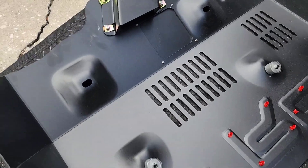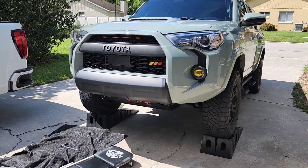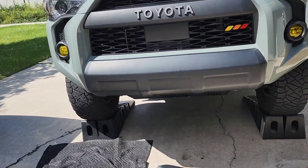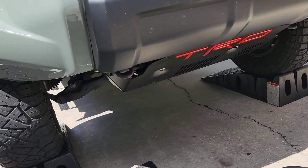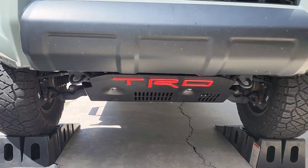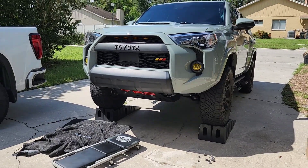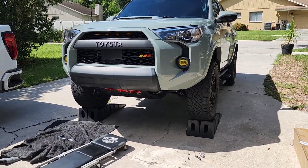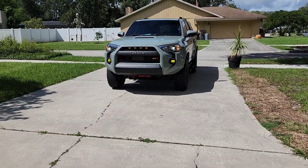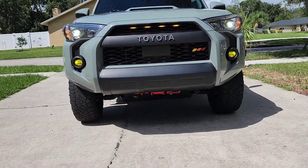We're all done! Overall pretty straightforward, no hiccups, and I think that absolutely looks great. Let me get it off the ramps and back it up and see how it looks. I think that looks great — the sun might be helping, but I'm very happy with it.